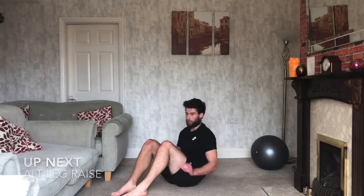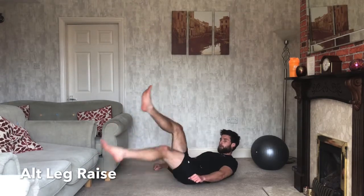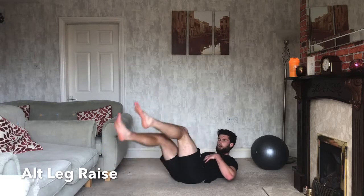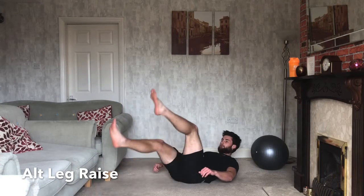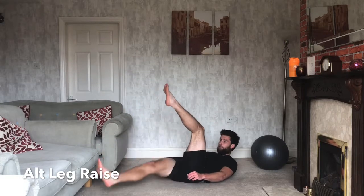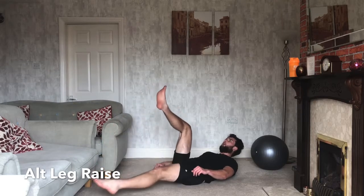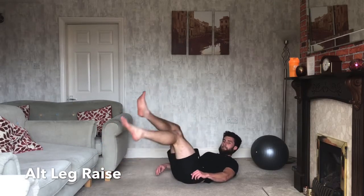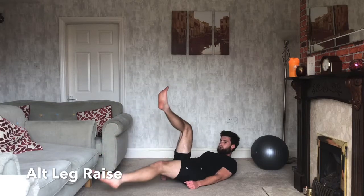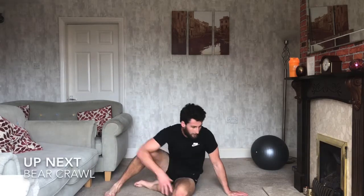Leg raises next — down on your back. Ready? Three, two, one — off we go. Shoulders up off the floor. One at a time — press your back into the floor, slow it right down. Keep working. 30 seconds gone — shoulders up. 10 seconds. Three, two, one — relax. 10 seconds and bear crawls are coming up next.